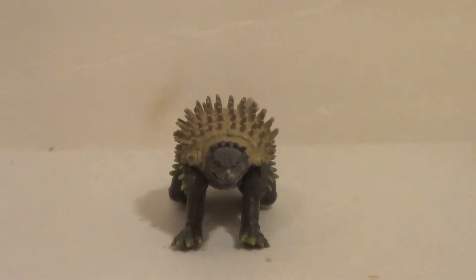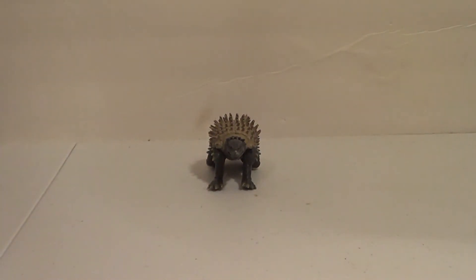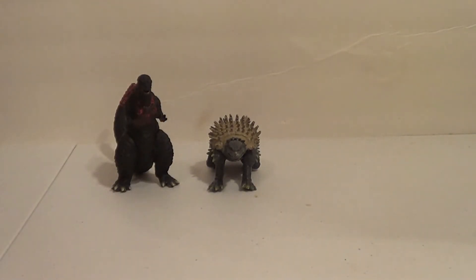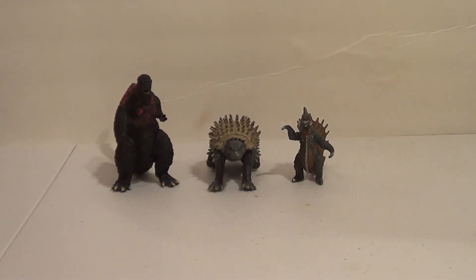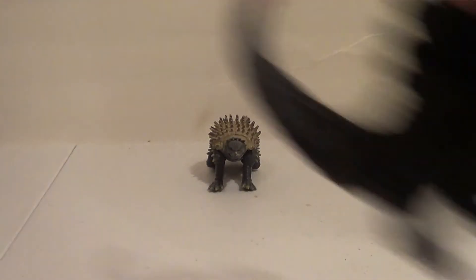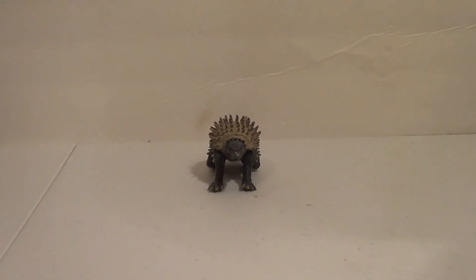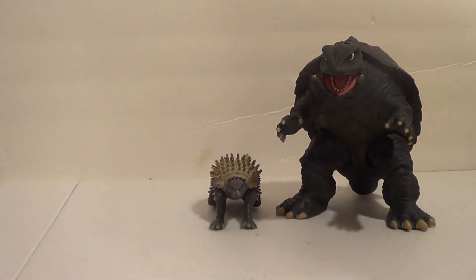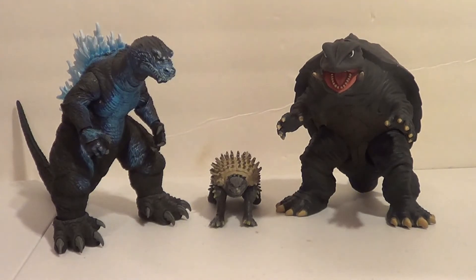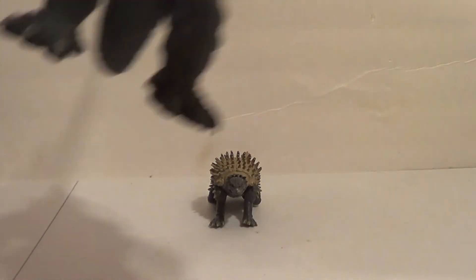Now let's do some size comparisons for little Anguirus. First, let's compare him to some other figures in his scale — there's the Shin Godzilla from the same line; I think they work well together. Here's the Pack of Destruction Gigan, who is too small. I have several Godzillas in this scale including the ones that came out for the 2014 movie, but they're boxed up right now. We can also show the Movie Monster Series Gamera, who absolutely towers over him. And here's a NECA Atomic Breath 2001 to show the 6-inch scale, since that's what's normally collected.